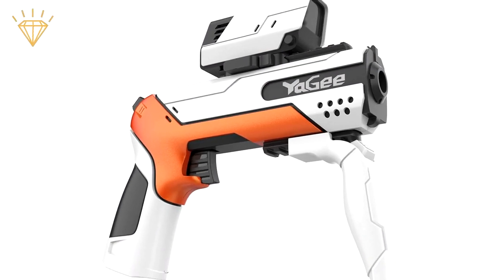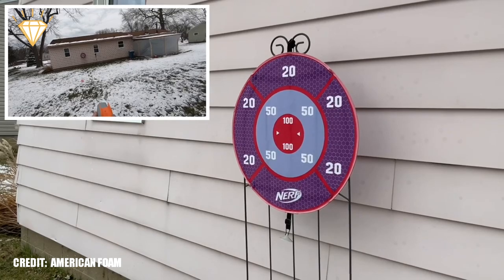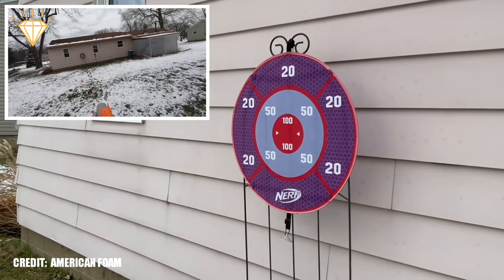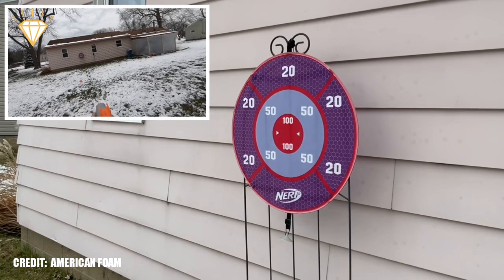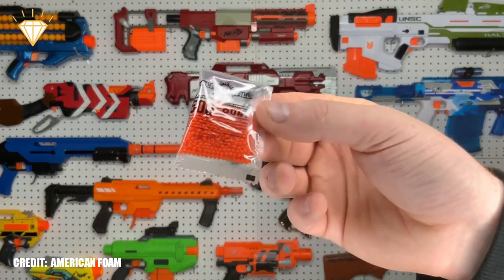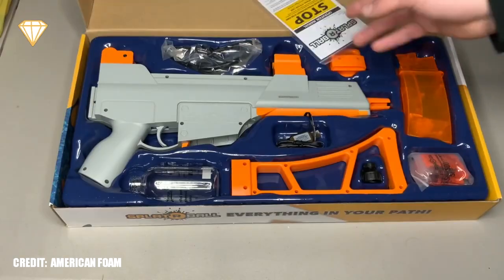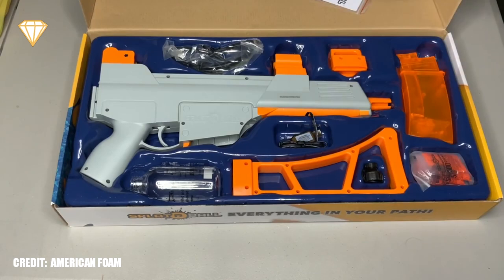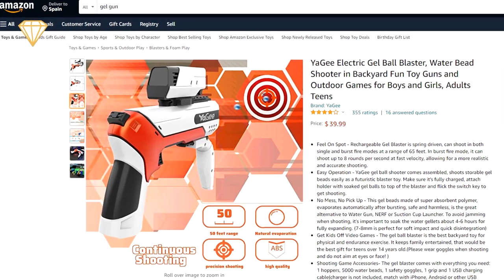Number 5, the Yagi Gel Ball Blaster. If you're looking for something different from the normal water pistol, the Gel Ball Gun may be for you. Definitely made for older kids, the Yagi can shoot a single Gel Ball over 65 feet, or in burst mode shoot 8 balls per second. The Yagi comes with 5,000 Gel Balls that have to be soaked in water for 4 to 6 hours before use. It also comes with a hopper for loading the balls, a charging cable, and a pair of goggles. It's available for $39.99.